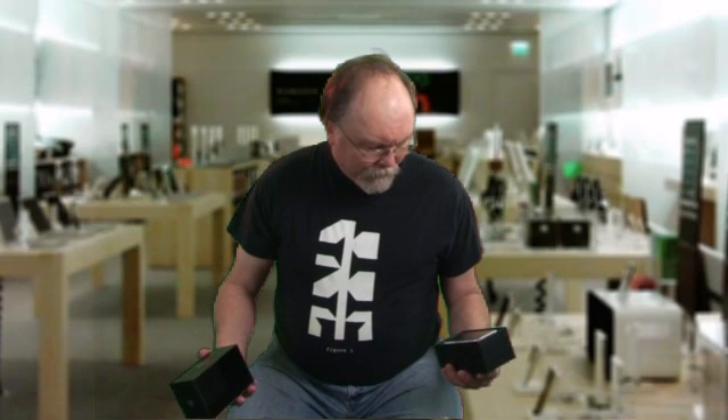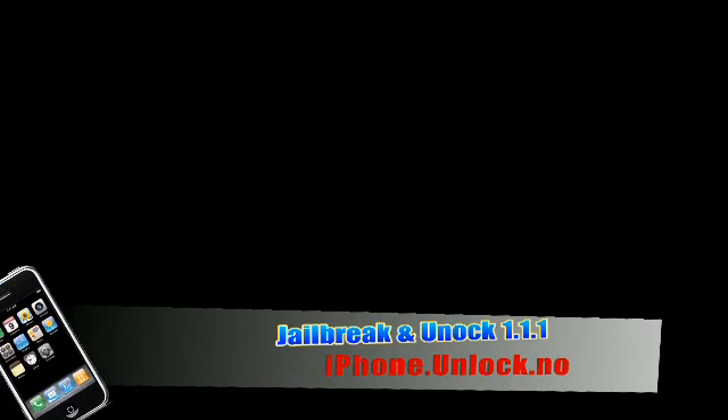The only thing is, I live out in the middle of nowhere — no service. What do I do? If you watched our last episode, you're all ready to bypass activation and jailbreak your iPhone.